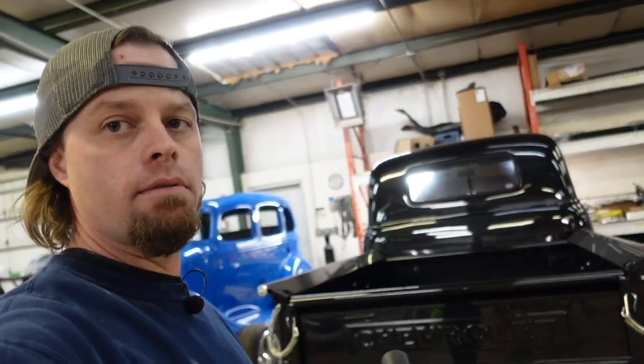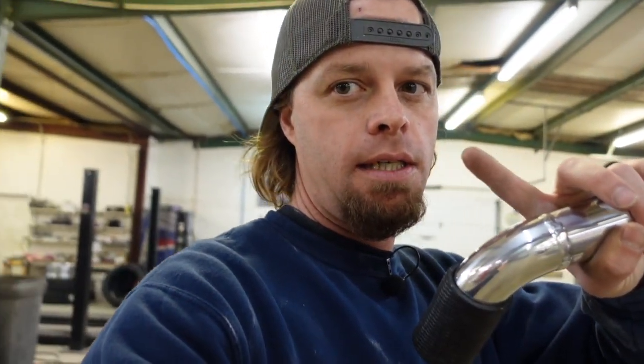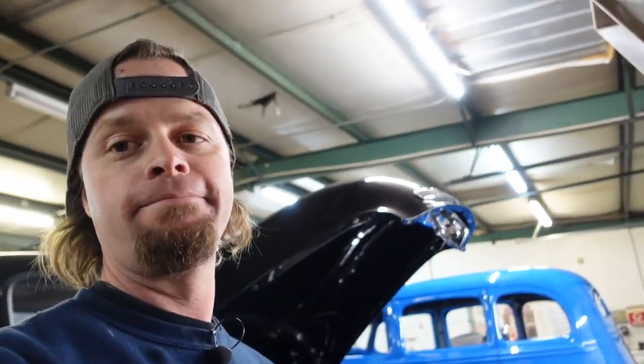We built this truck a while back — it's made the rounds, it's done really well, just a nice clean built truck. We're also building another one for him right now, and if you've watched any of our previous videos, there's one we couldn't show you. It's over there, but we can't go over there anymore. We're documenting it as we go, and soon hopefully we'll be able to show you guys a little bit of what's going on — tons of fabrication, really exciting build — but I can't show you yet.